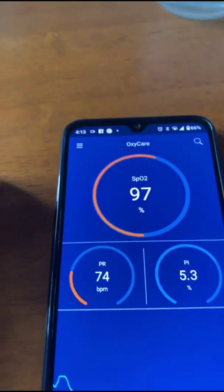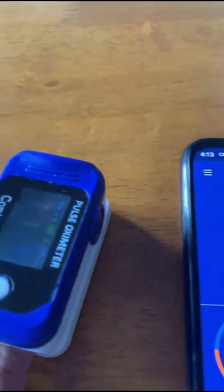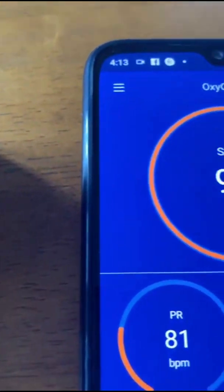However, I'm told that for elders it is the middle finger that you use. The oximeter can work standalone and doesn't need to always be paired with the phone.